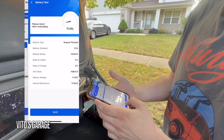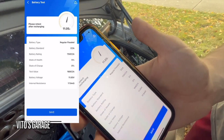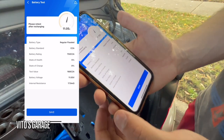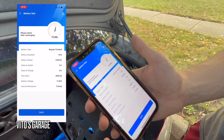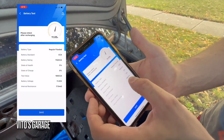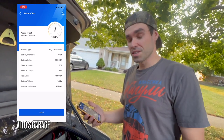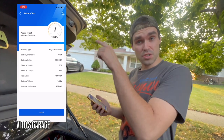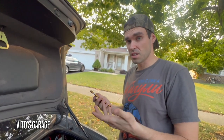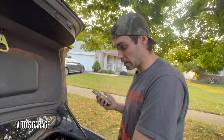It's showing 11.05 volts right now. State of health: 5%. State of charge: 0%. Cold cranking amps measured at 168 CCA. So as you can see this battery is really discharged. What we're going to do now is try to start the car first to see if it cranks at all, and if it doesn't start we're going to use this jumper, connect it, and try to start the car.